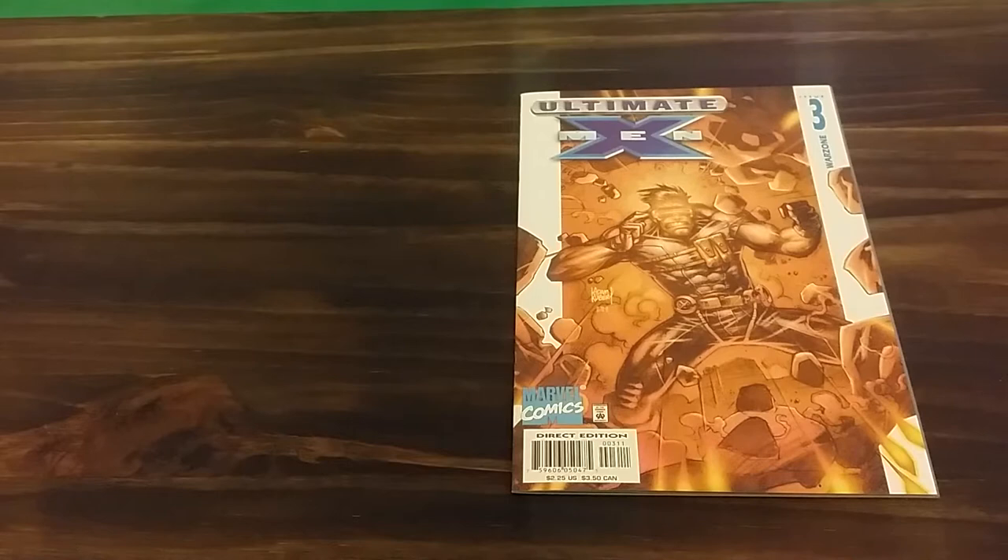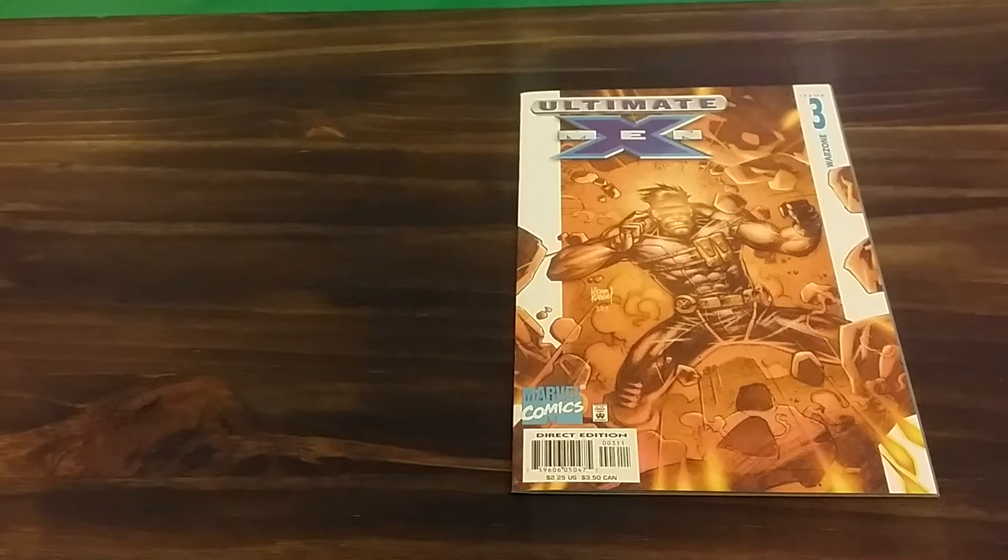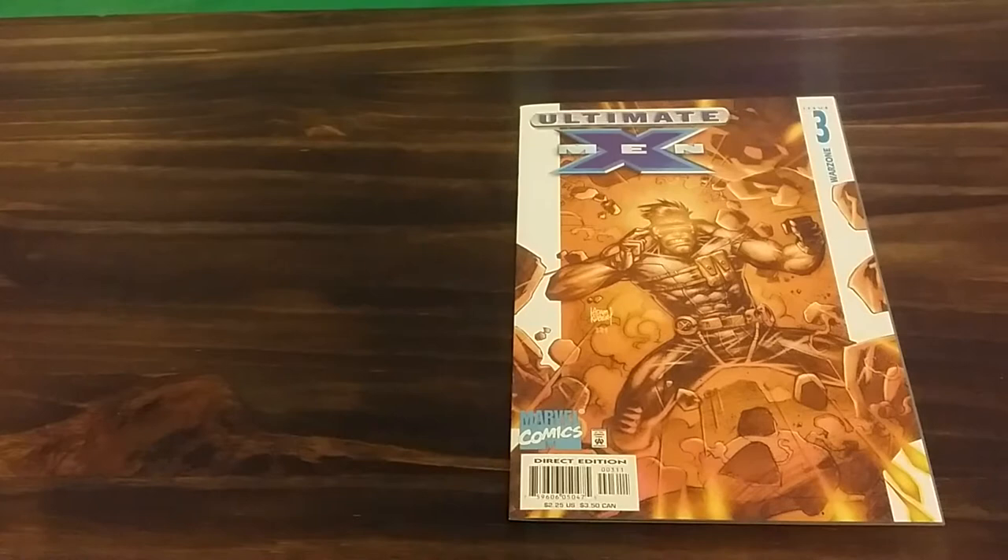Hello there, this is Brett, Troublemaker Comics, recording this comic book review of Ultimate X-Men number 3, labeled Warzone.